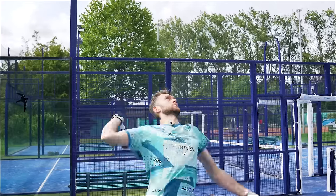Hello and welcome everybody. Today we are in Leiden at Unicum and we're going to explain to you how to hit your smash faster, and we're going to start right now.